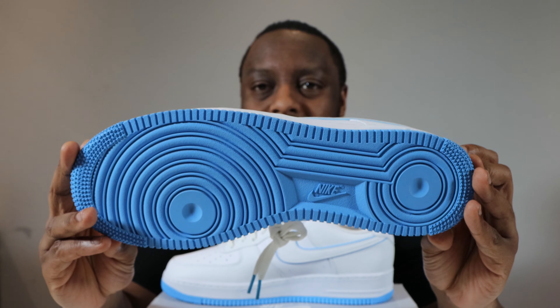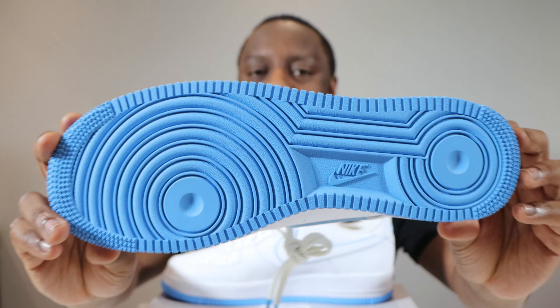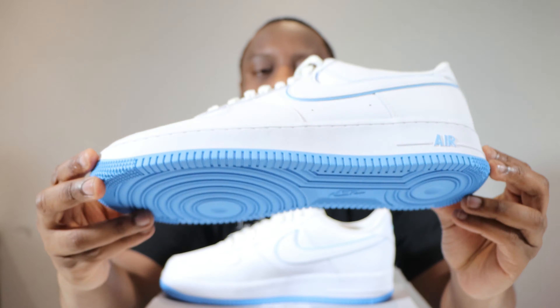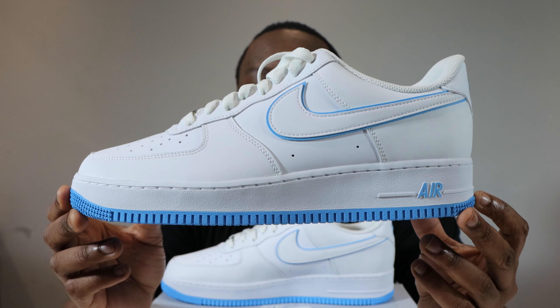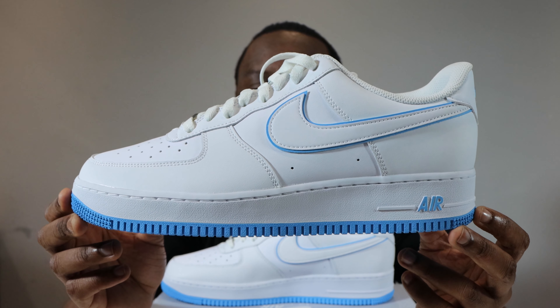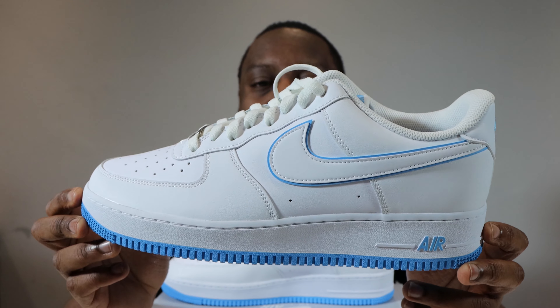Let's start from the soles up. So we have a university blue outsole. We have a white midsole, midsole stitch, university blue Nike Air. And then we come to this upper.